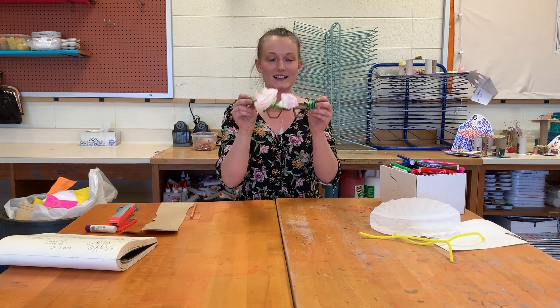Hi artists! Some of you might recognize where I am today. I'm working at Blakewood getting the classroom all packed up, and I'm also going to be showing you how to make some sculptural sunglasses.